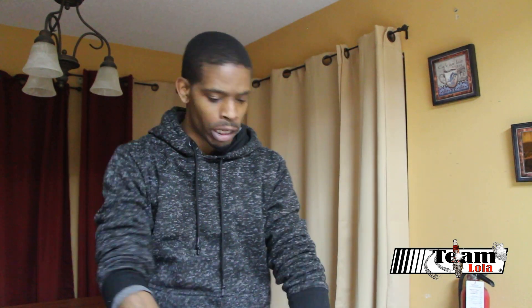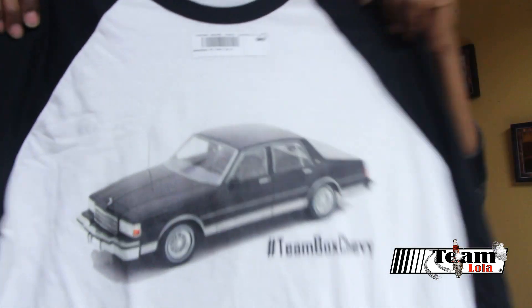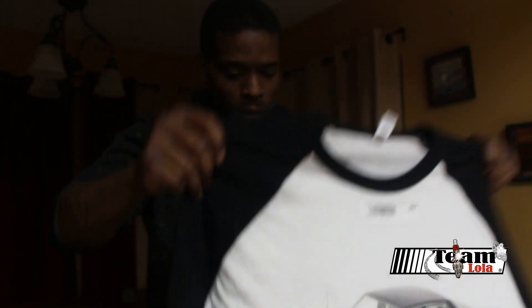As the new merch comes in, we will definitely be filming and letting y'all see it. We got the new Team Chevy shirt in.